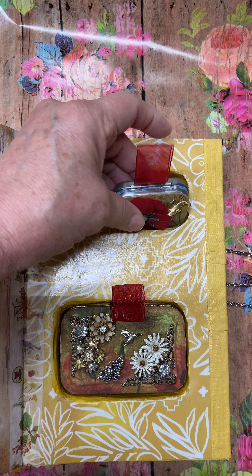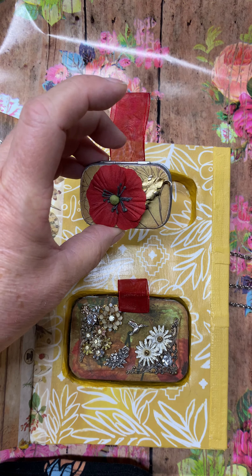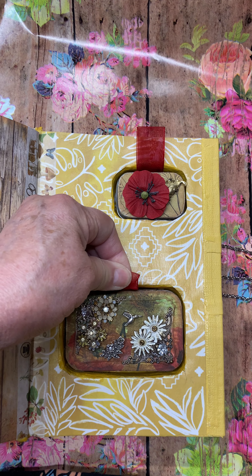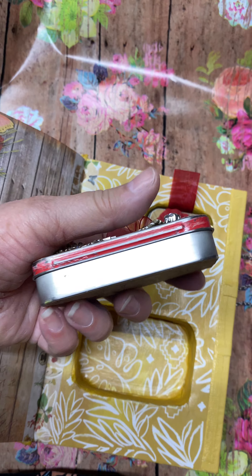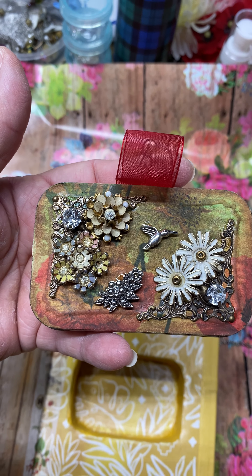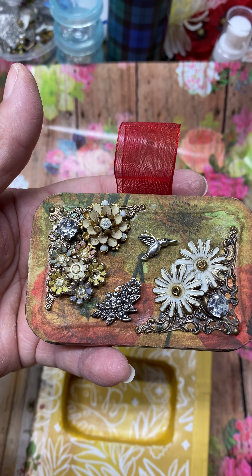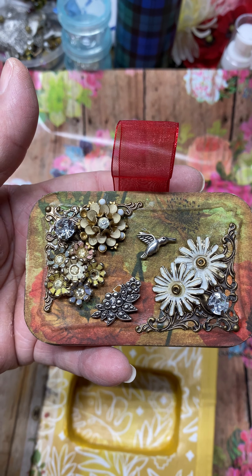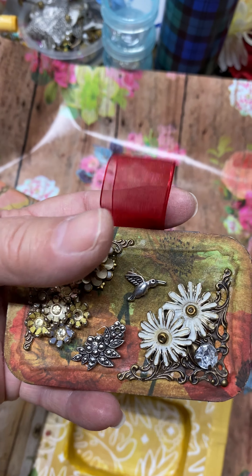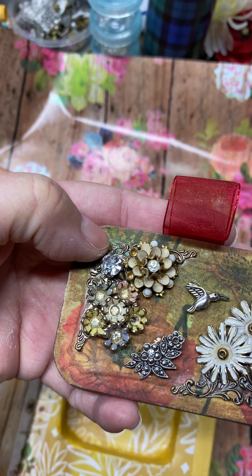Here's a small altered Altoid tin that I made for her with ribbons on them so she can pull them out pretty easily. This one doesn't have anything in it as of yet — I'm not sure what I want to put in there yet. And then this one is an Altoid tin. Look how pretty that is — this is old costume jewelry, and that hummingbird is a silver bead. Those other ones are old costume jewelry from brooches and earrings and that sort of thing. These corners right here are metal corners — those aren't costume jewelry; it's just for junk journaling.